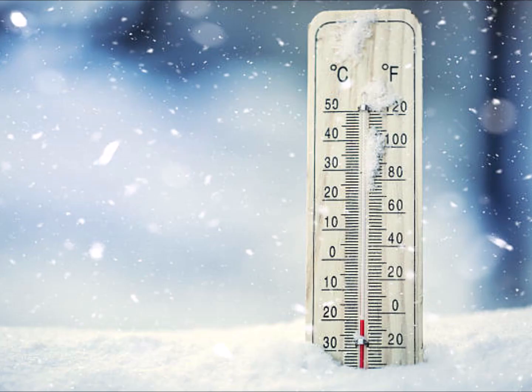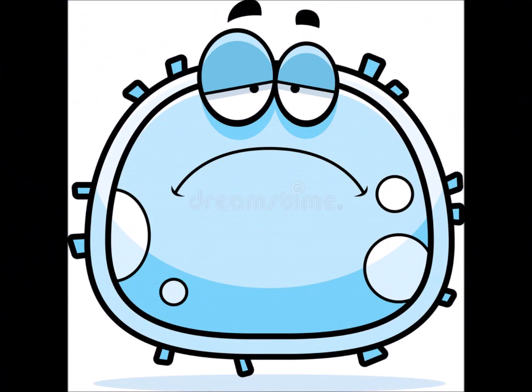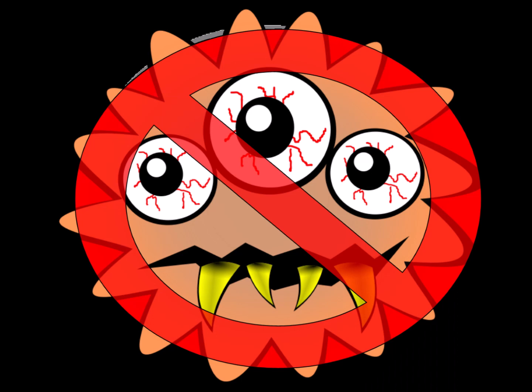We do recommend that you not let TankTexRx freeze, because it can damage the dormant bacteria in the bottle. But here's the good news: while freezing may cause the bacteria to be less effective, it will never cause the product to be harmful in any way, so you can still use it in your tanks.